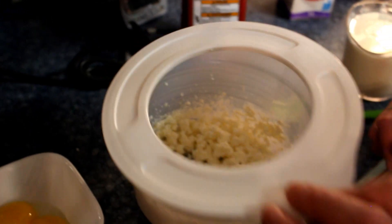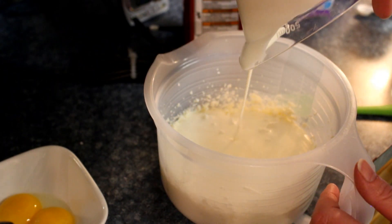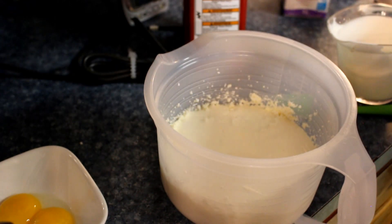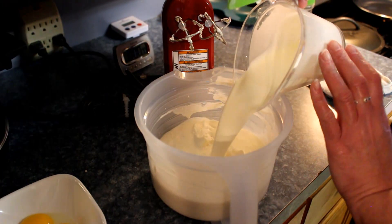So next we're gonna take this off and add three cups of heavy cream — that was two cups of heavy cream, and this is cup three.